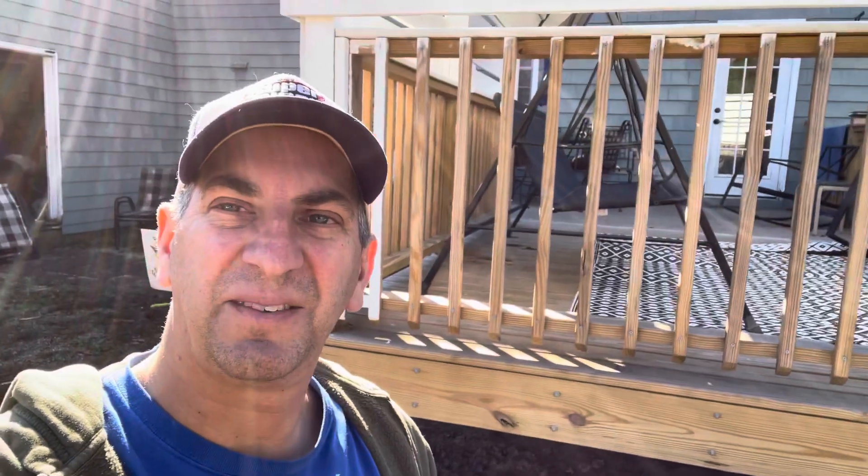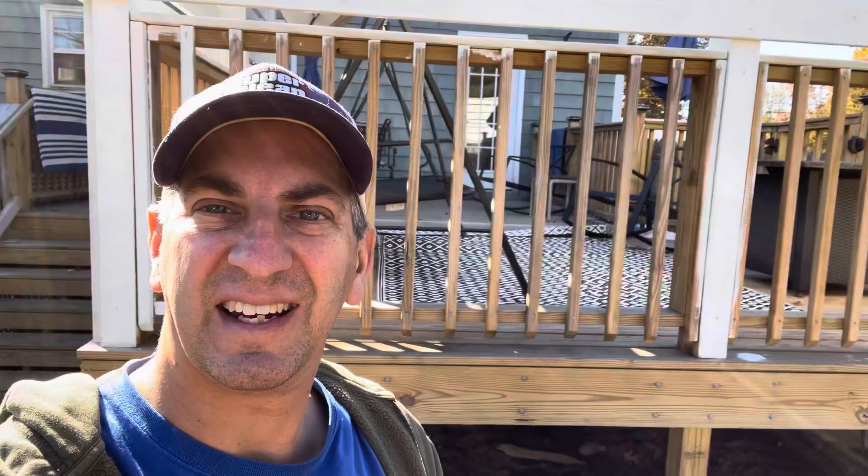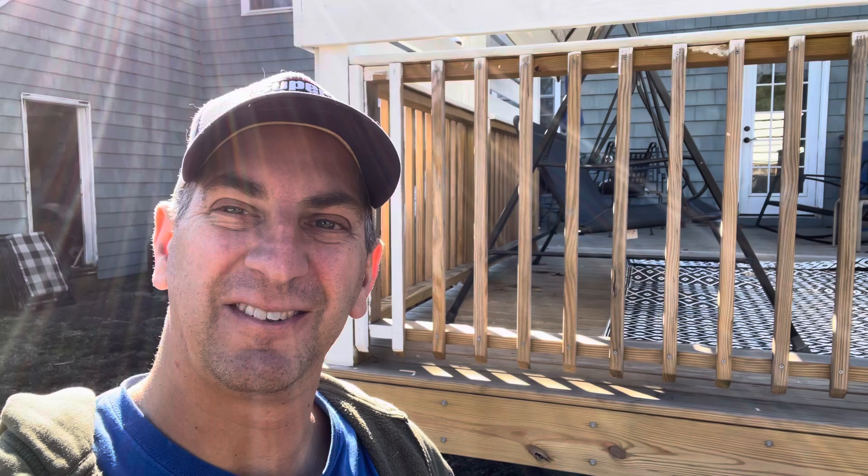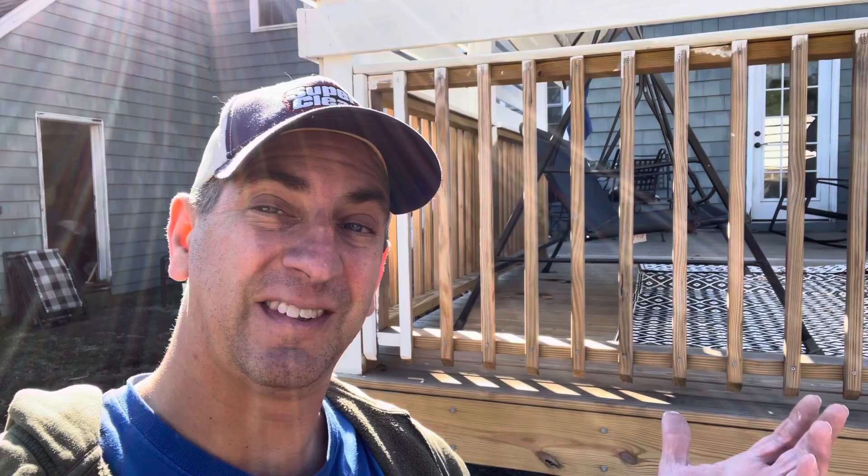Hey guys, what's going on? I'm out here painting the wooden spindles on my deck that Rob and I built in the spring. I'm going to show you how I'm painting the spindles — it makes it go a little bit quicker. Everybody dreads the spindles, most time-consuming part, but I'm going to show you what I'm doing and it'll make it go a little quicker for you if you have smooth spindles like this.